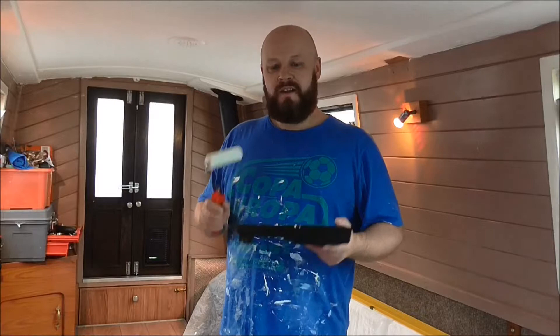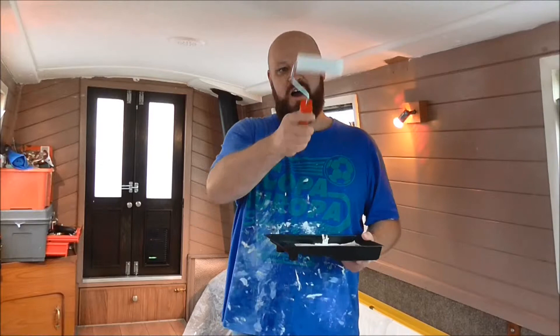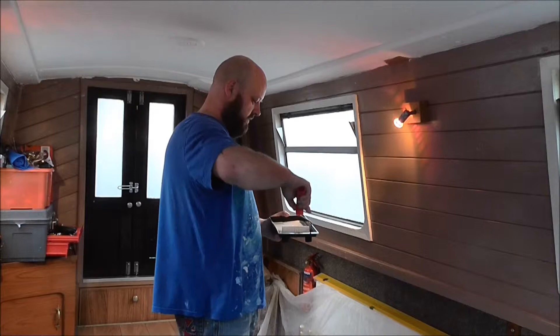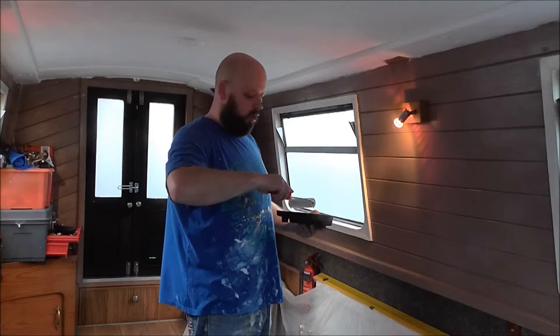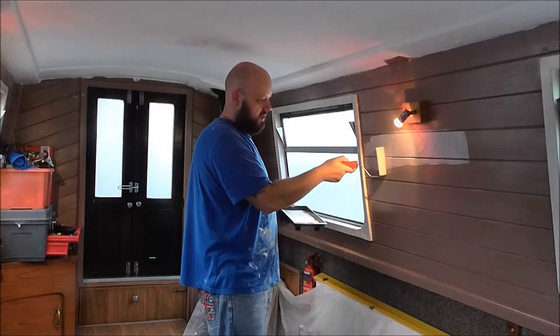Everything's ready — we've got the paint, we've got the roller. I've opted for the sponge type. Sorry about the noise; I've got the water pump going in the galley because I want to flush the system out and sterilize it all. I've pre-cleaned all these walls and the woodwork, the window frames, etc. Let's see how this goes — I'll start up this end so you'll be able to see it a bit better.